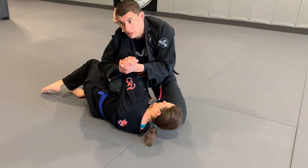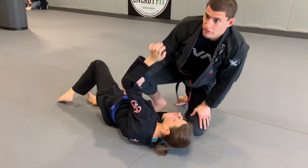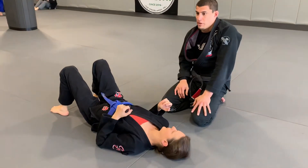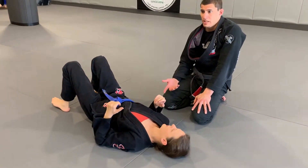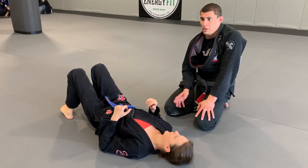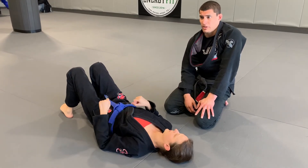Or I can hit it from here too. So those are a bunch of different options just from isolating that arm. As she starts to get desperate, she'll make mistakes, and as she makes mistakes I can capitalize further. I also have backside triangles I can hit from there — a bunch of different things.